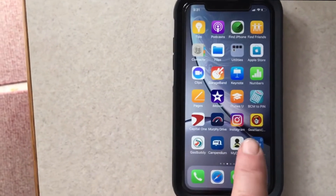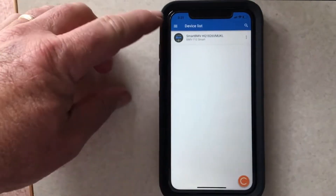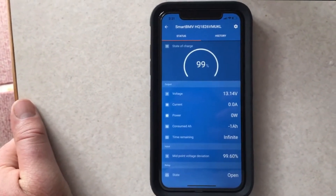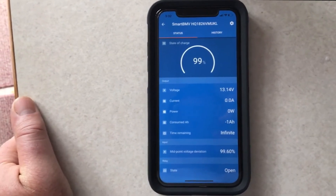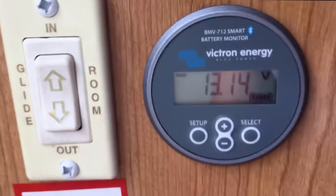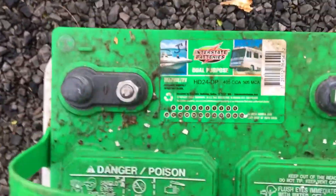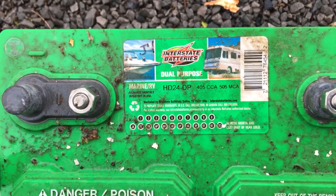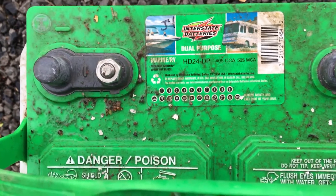Let's check and see how the old battery is doing and what the Victron battery manager app says. Getting ready to upgrade from the one old original battery — it's been replaced before, but it's at 99% with no lights turned on. 13.14 volts. This interstate battery — my wife and I were talking about it — I think it's six or seven years old, so it was ready to be replaced.